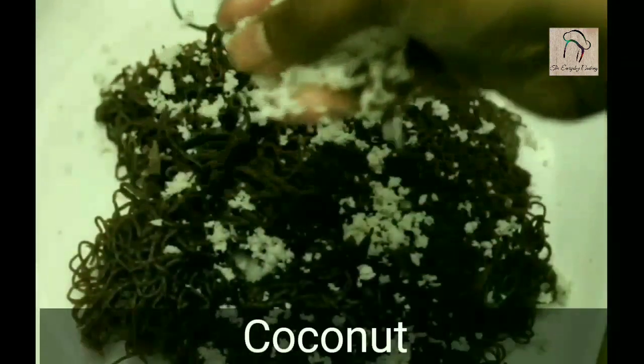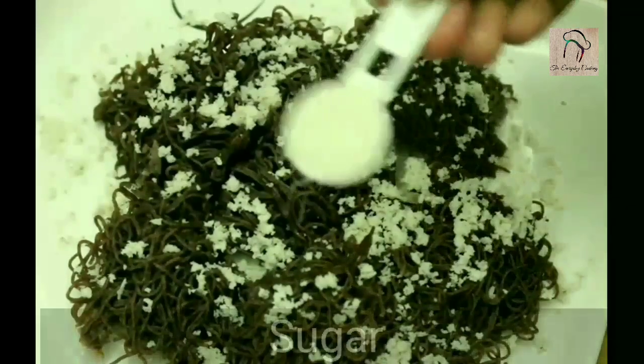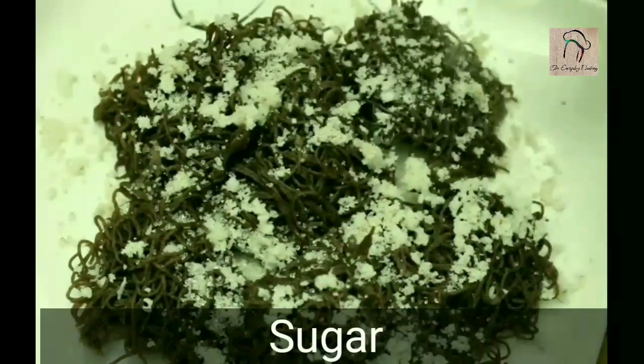Or if you want to eat it sweet, you can add some shredded coconut and sugar — you can add the sugar as per your taste.